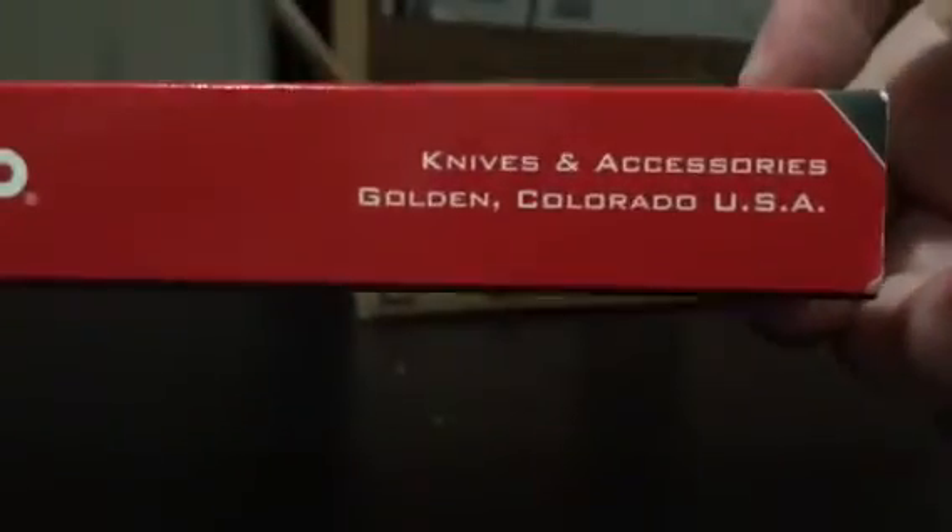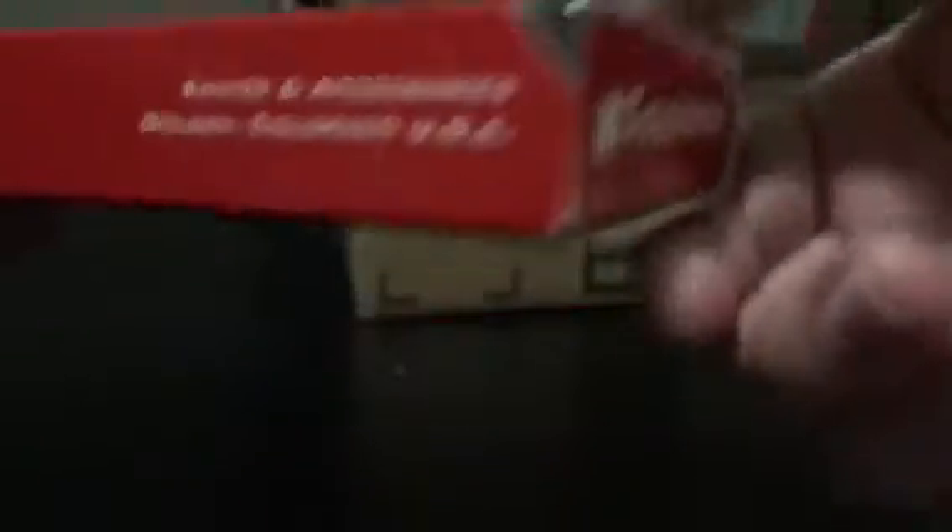This is the box. I have not opened it yet, so I'm going to show you it. There's the back, here's the front.